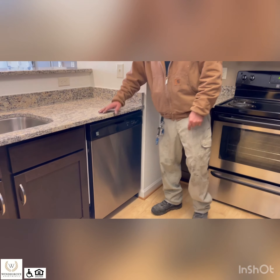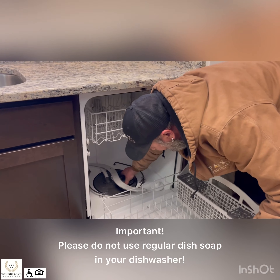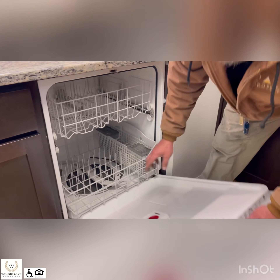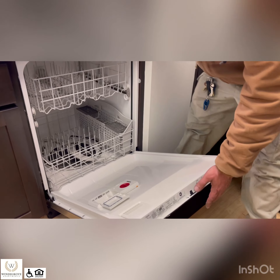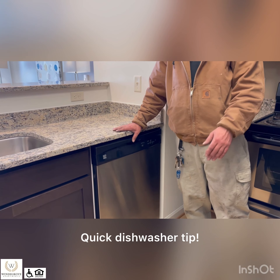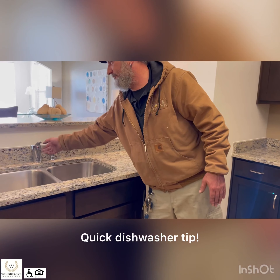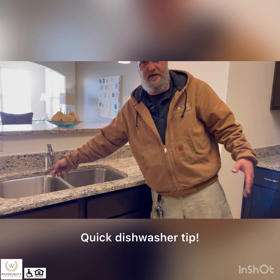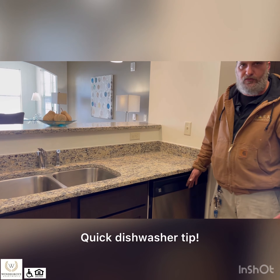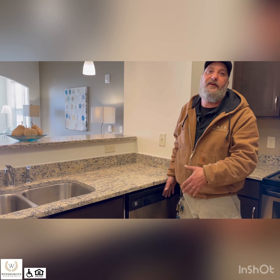On to the dishwasher — this is your basic dishwasher. The biggest thing about these is you have a filter down here that you can pull out and clean, and it explains all that on top of the door. The biggest thing about the dishwashers is this is the last thing on the line for the hot water. So when you want to wash dishes, we just ask that you turn the hot water on, let it run, make sure you get hot water, and then start your dishwasher. Because if not, it will be washing with cold water, since it doesn't have enough leeway for the hot water to make it from the water heater to the sink.